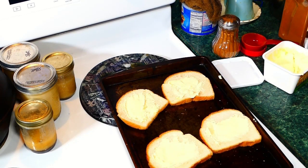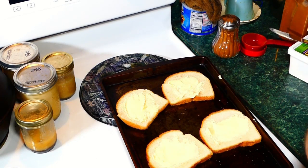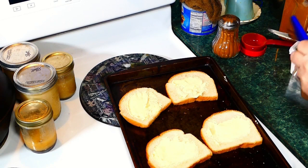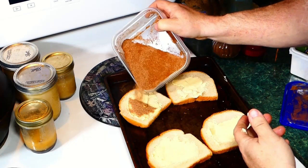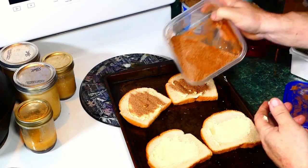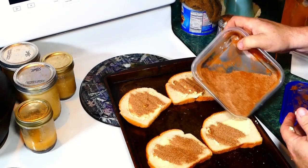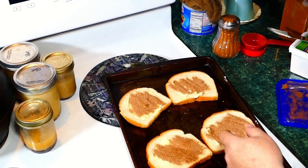We've got our oven preset at 350 — 350 is the universal setting. Then just take your mixture, spread some of it over the buttered bread, just like that. That simple. You can coat it as heavy or as light as you want it. Alright, let's put this in the oven and make it happen.